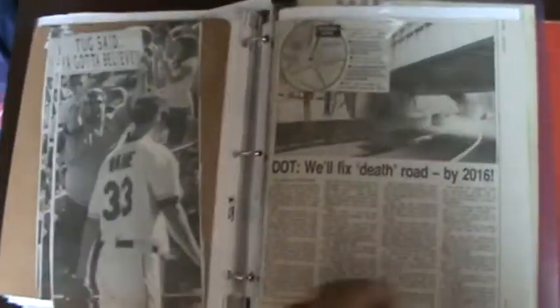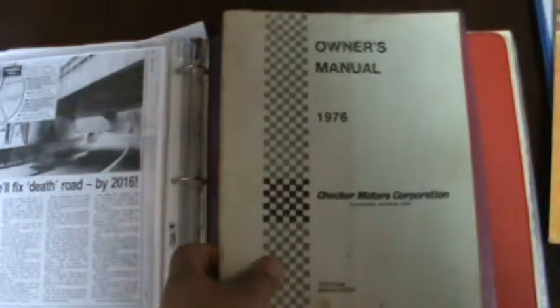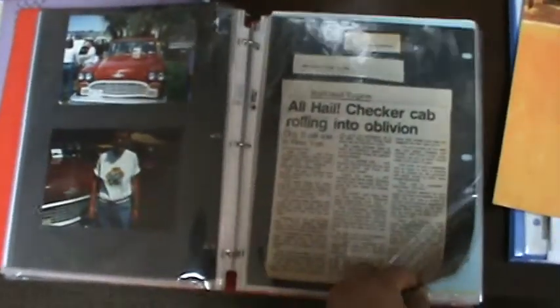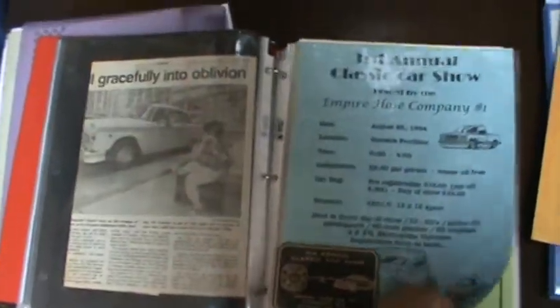We also have a lot more photography online of what was done. Owner's manual and so forth — another book. This has color photos. Extensive work was done to this car. A lot of these tend to rot out, and all of that was fixed. This vehicle has definitely been well documented.